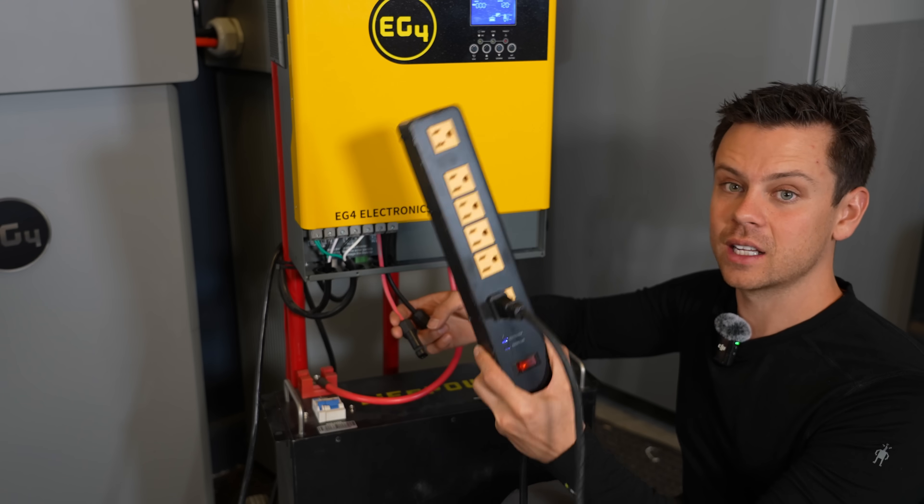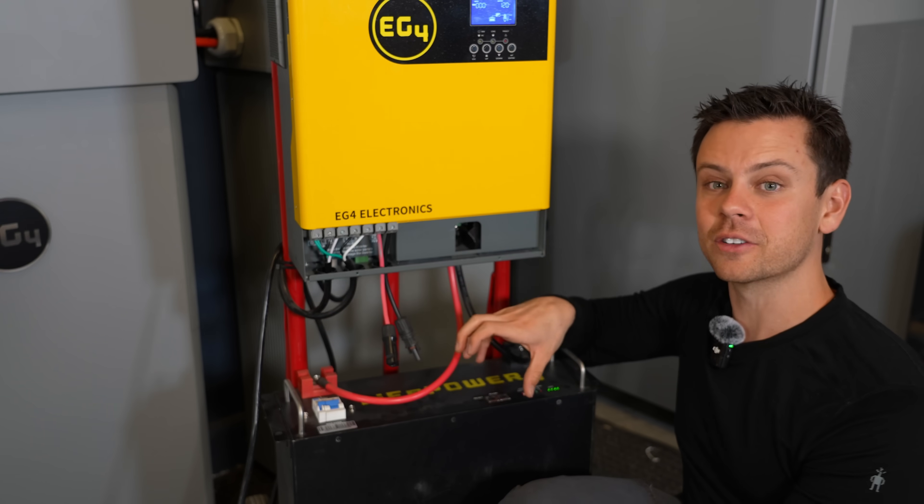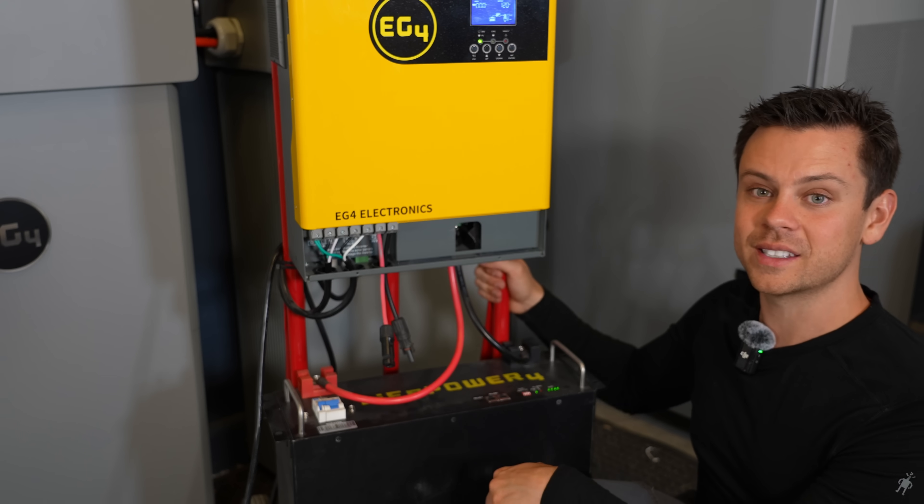If you need USB chargers, you can connect them right here. But if you want to be super efficient and use this battery, you can buy a 48 volt to 12 volt converter and run things in RVs — USB chargers, 12 volt air conditioners, 12 volt refrigerators. You can do it all with this system.